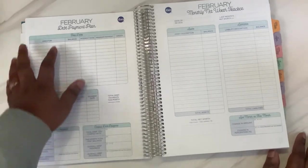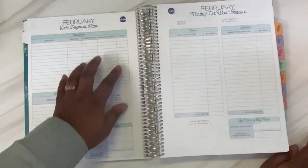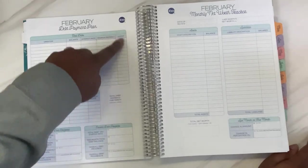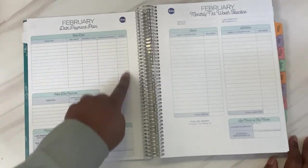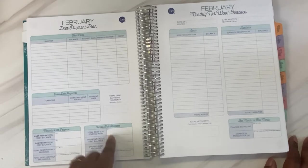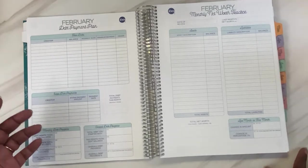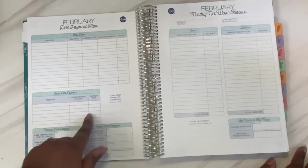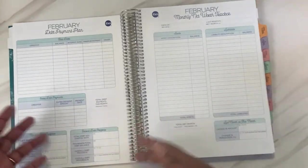Toward the end of the month you have your debt payment plan. This is for you to make a plan for paying off your debt — you list out all your creditors, the balance, the interest rate, the minimum payment, and the order you want to tackle paying them off. You can list any extra debt payments and see your monthly and overall debt progress. I may possibly use this, but the only debt we're paying on right now is our car payment. I do want to use it to keep track of the balance and any extra amounts we pay toward our car.